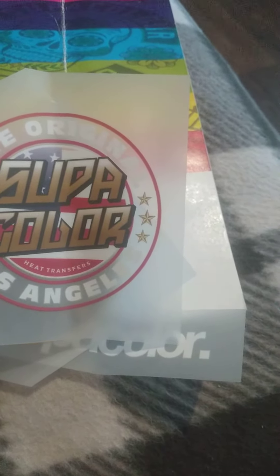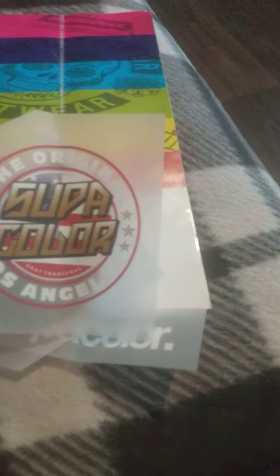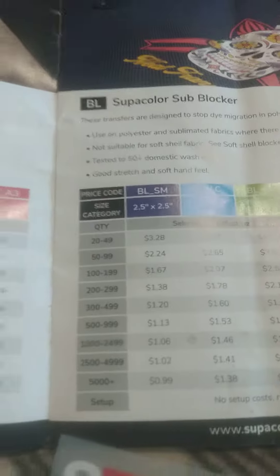I'm checking them out right now. It came with three samples — I've got one right on the heat press, about to finish up a stocking cap. I got the eagle design, pretty cool designs by Super Color. It also came with a booklet of what you can order and what you cannot order — things you want to check out.